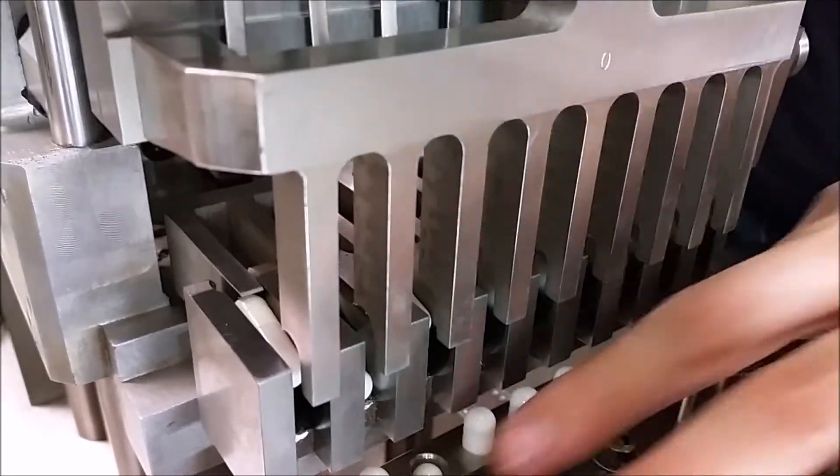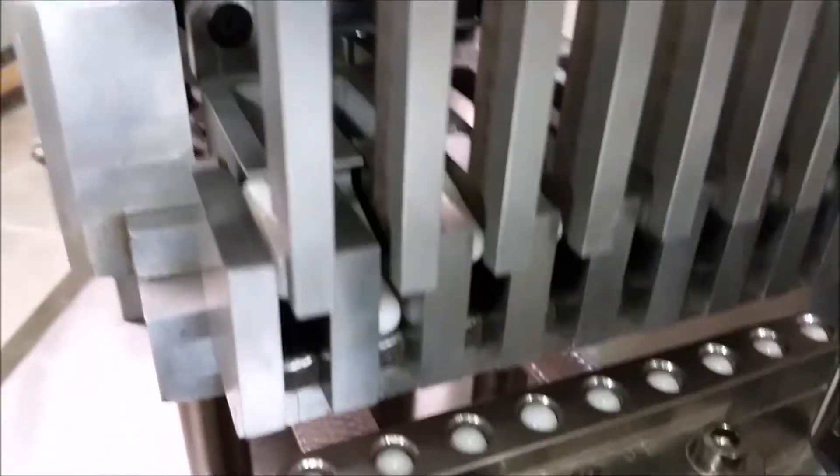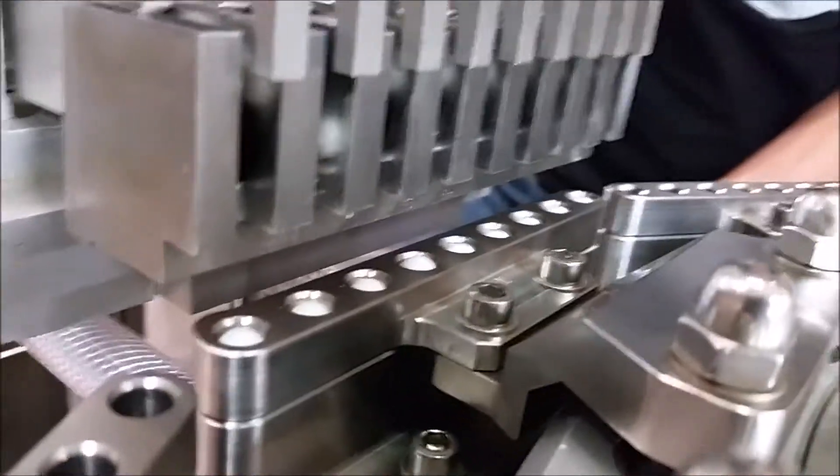These won't go in very much now because there's no vacuum on, but you can see where they're falling essentially before you do that. Now let's take a look at how to actually adjust those, what they affect, and what to look for.